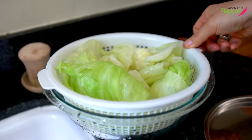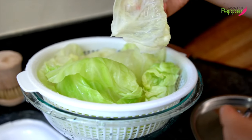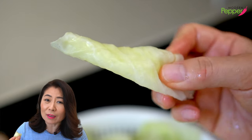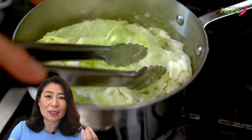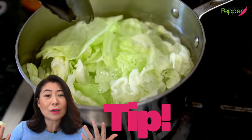Let's do a quick taste test of our blanched cabbage. This cabbage is actually sweet tasting right now because we added salt — the salt enhances the natural flavors. We blanched it for 60 seconds, so it is super crunchy and juicy. This is really important because when you overcook your cabbage, it starts tasting funky and not so delicious. 60 seconds tops on high heat.